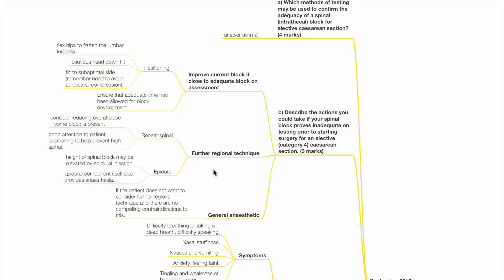A second option is a further regional technique such as a repeat spinal or epidural. For repeat spinal, consider reducing the overall dose if some block is present; good attention to patient positioning helps prevent high spinal. For epidural anaesthesia, the height of spinal block may be elevated by epidural injection, and the epidural component itself also provides anaesthesia. A third option is general anaesthesia if the patient does not want further regional technique and there are no compelling contraindications to GA.